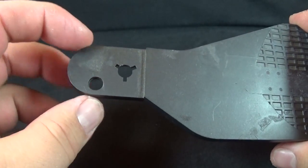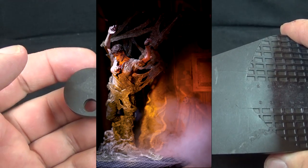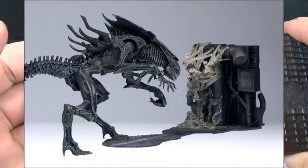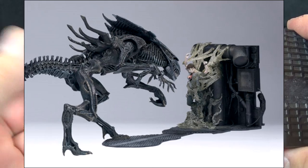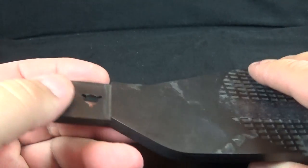At the end of the base you can see an area that looks like you could snap on another piece — this is a piece I am missing. It was an accessory featuring a colonist gooed up to one of the walls with a chestburster effect. I really wish I had that piece; it would have been a nice accessory, but mine's lacking it.